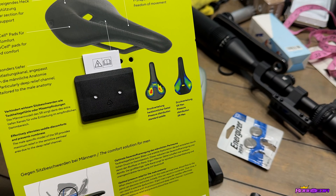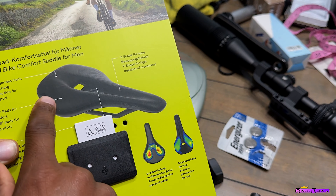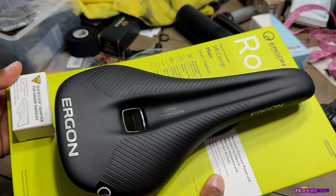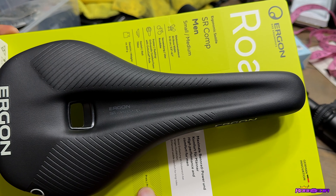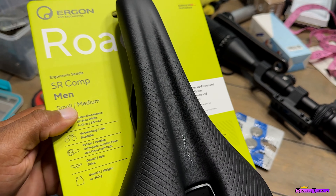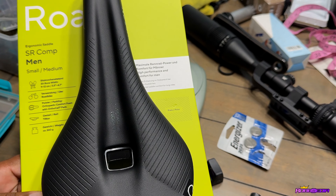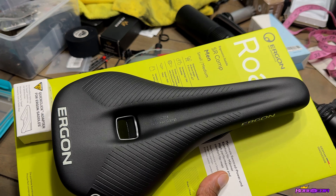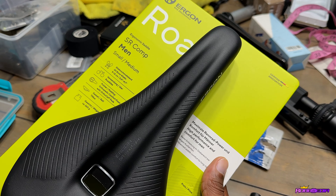Check it out — it says this is where the pressure goes if you're having certain issues, it's got channel relief, and that is a pretty good looking saddle. This is the Ergon SR Comp. They make another version, the Pro, which I believe has carbon rails. If this works for me and I like it, I'll consider getting the carbon version.